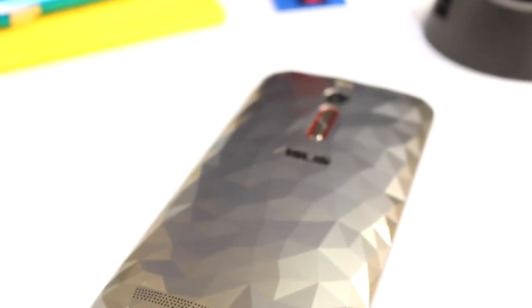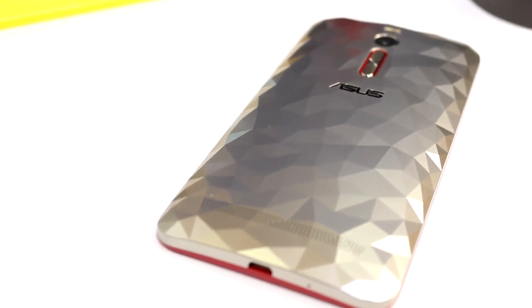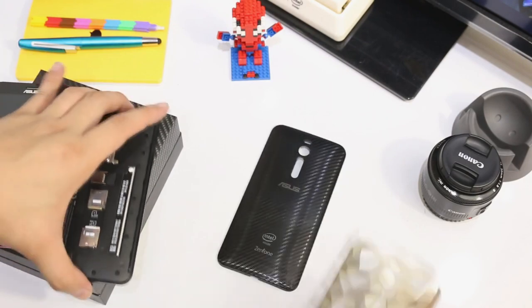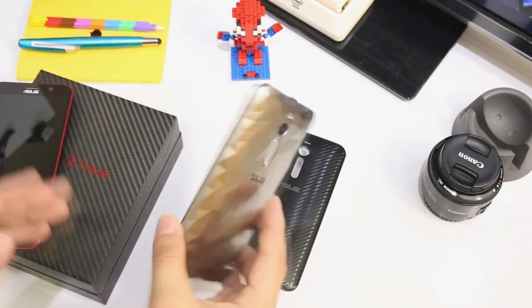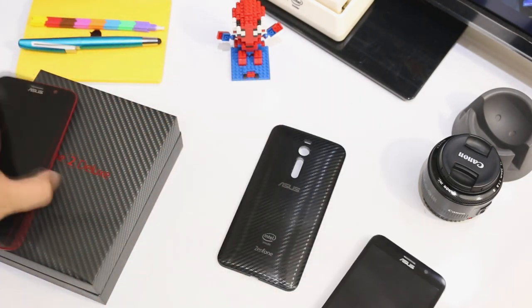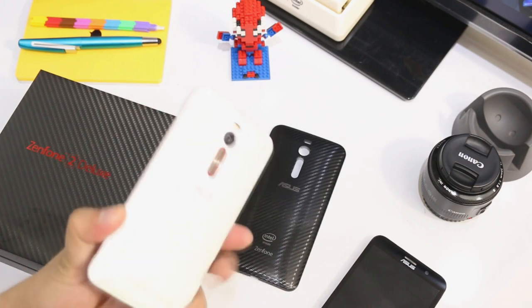The red accent makes it really nice and good-looking, and quite sets it apart among the other Zenfone 2 line. Now if you ask me, can I put this on my Zenfone 2 Deluxe — the one I recently got — of course it fits, and voila, I have a different-looking Zenfone 2 in my hand right now.